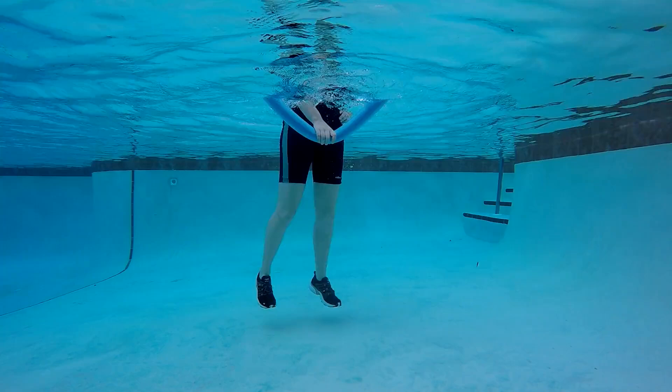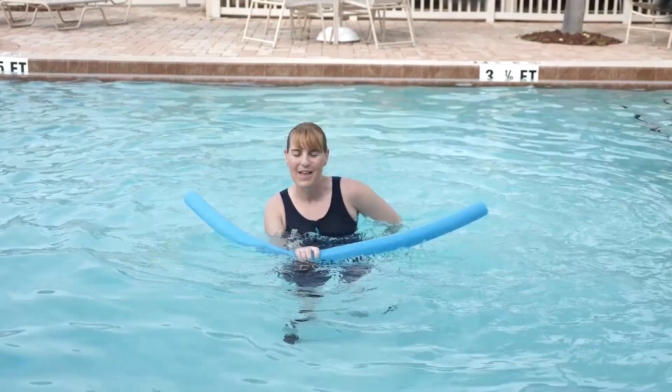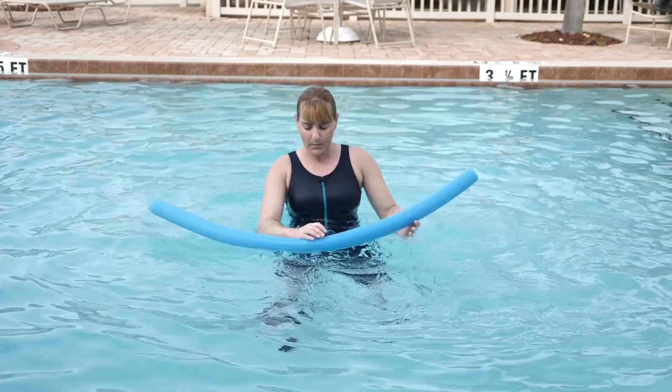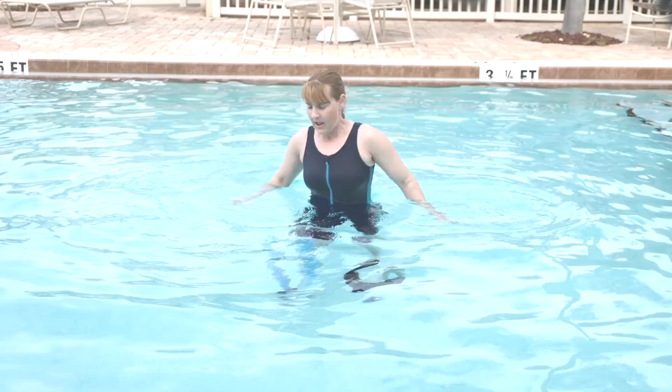Third exercise: leg curl, elbow in and extend. If you want a little bit more surface area or resistance, these pliable noodles can be tied into a pretzel. I can feel a lot more on this variation.